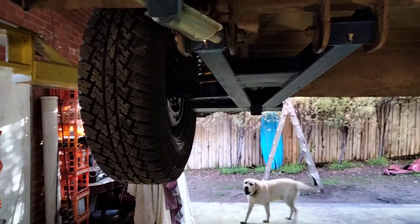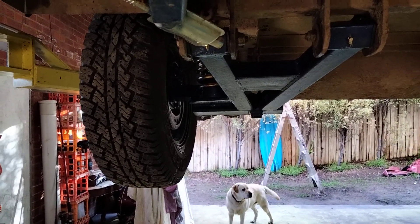How to adjust the cambers and casters on an off-road trailing arm camper trailer.